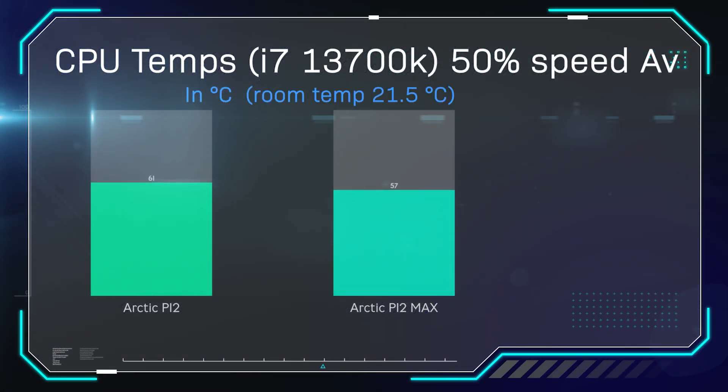In the first test, we measured temperature with the fans running at 50% speed. This is the average temperature over 30 minutes, and all tests were run three times with averages taken. As you can see, the Arctic P12 Max — the new ones we're testing today — came in roughly four degrees cooler than the original P12 fans. Bear in mind, the Arctic P12 Max running at half speed runs at roughly the same speed as the standard P12 running at full speed.